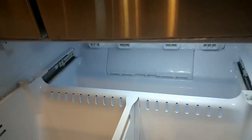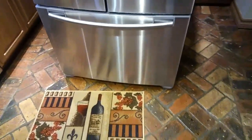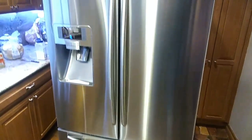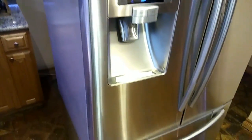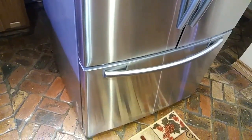The compressor is bad. We called a technician out to check it out, and he confirmed what we thought — it's the compressor, and it's bad already. Look at that. Ridiculous. Do not buy a Samsung fridge.